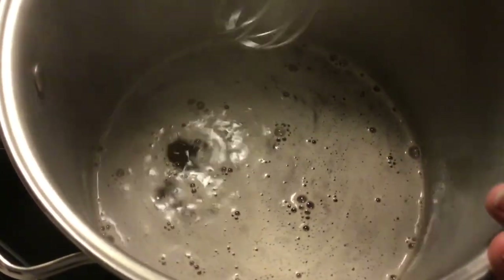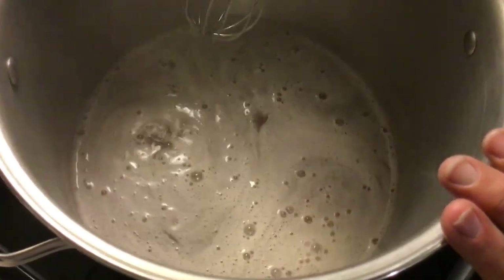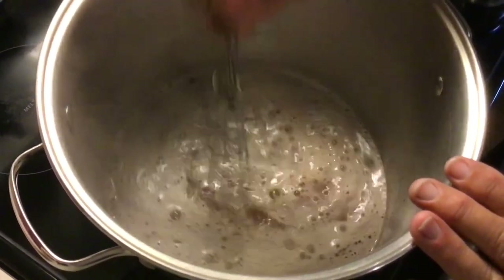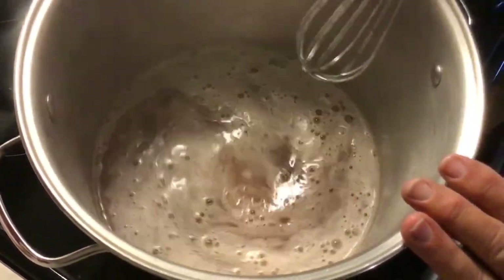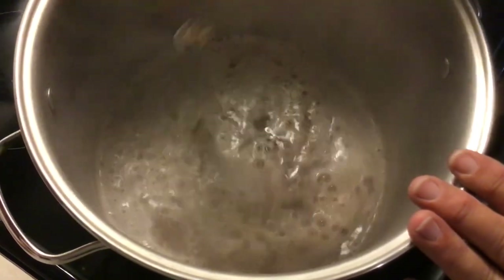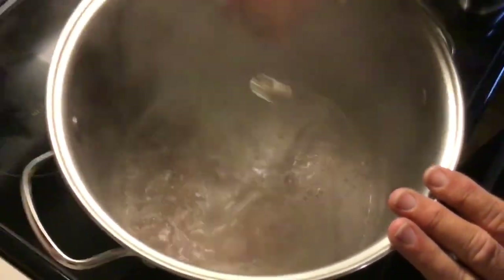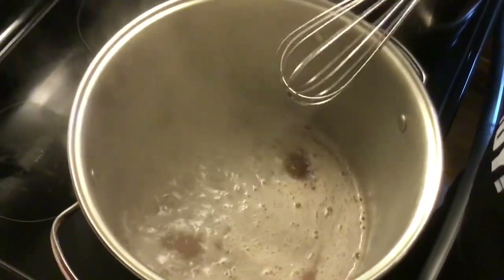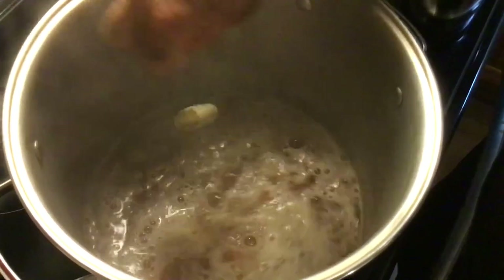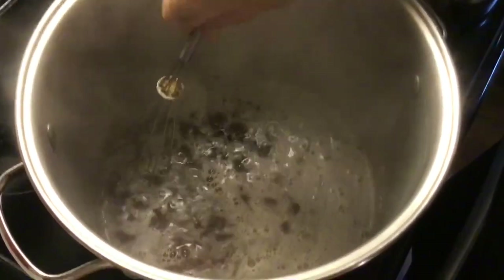You'll see she's bubbling pretty good there now — I believe we're just about there. Give her a good stir and see that she keeps boiling. You see how it keeps boiling even though we stirred it? It just continues to boil. That's a full rolling boil, and that's what we're after. We stirred it and it's still boiling — that's what we need.